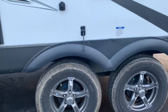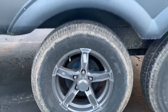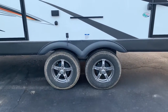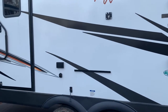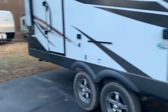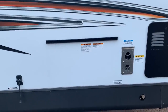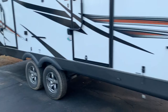We've got Goodyear Endurance tires with nitro fill. Nitro is great because it doesn't expand or contract like regular air does in different temperatures — and it's pretty cold today, so pressure is probably a little lower right now. This is where the griddle would mount. You get a griddle on one of these racks and then the outside table goes over there — it would come with both.